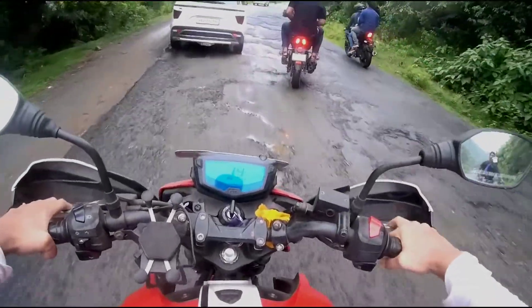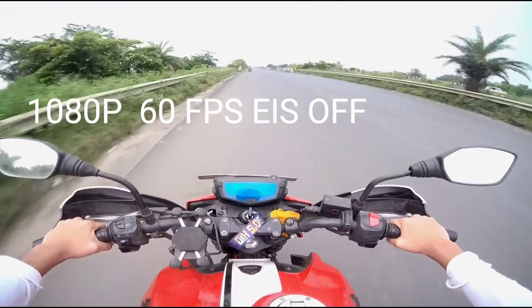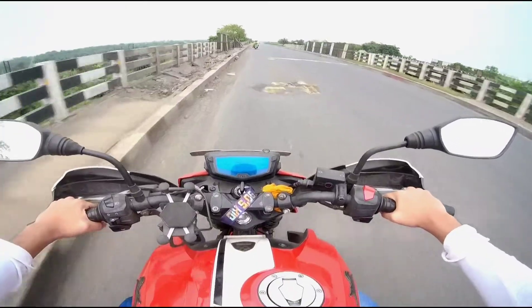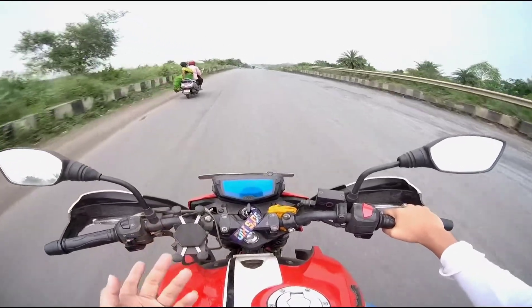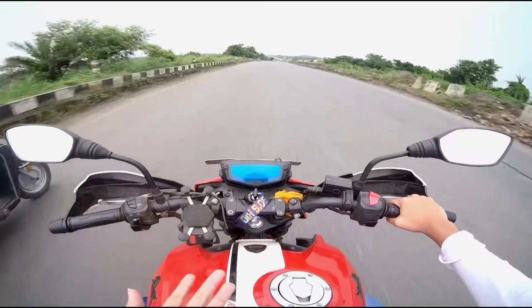Talking about the finer details, I'm going to talk about the specifications of the camera — not like the box contents and all that. If you guys want a video in which I show all the box contents and the stuff, just comment in the comment section below and I will provide a proper unboxing video.